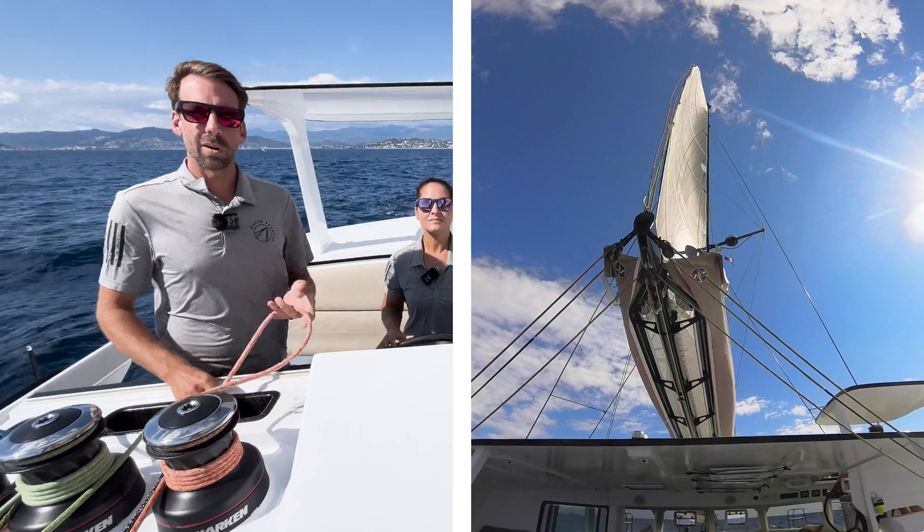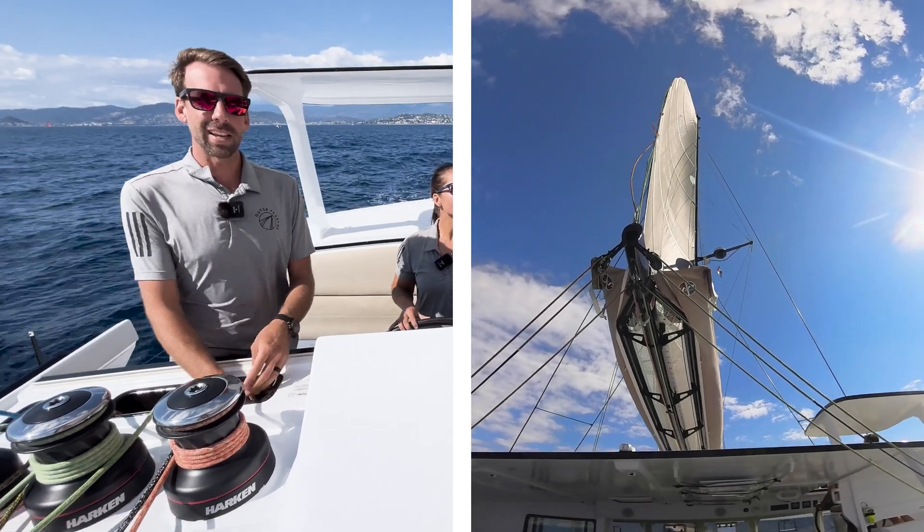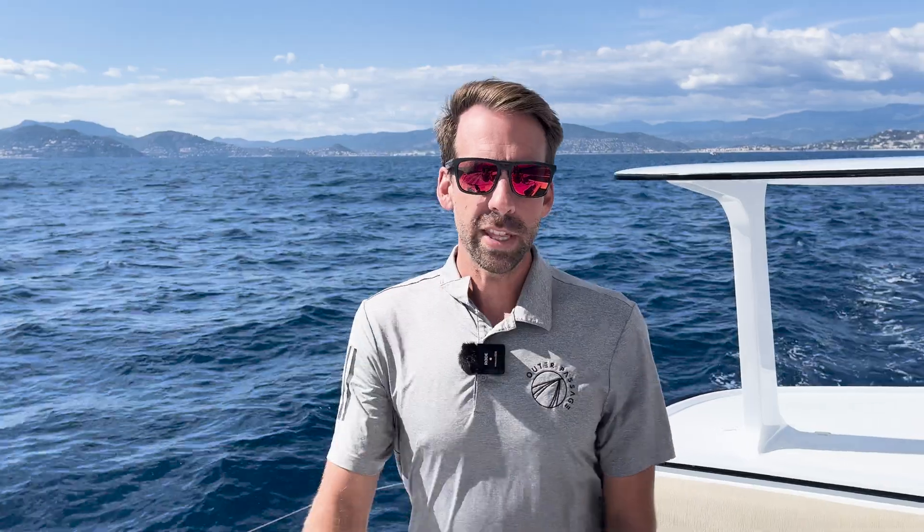That gets into our next topic, which will be mainsail trim including twist. With this A-frame mainsheet system, one of the benefits is we have two sheets that hold the boom down.